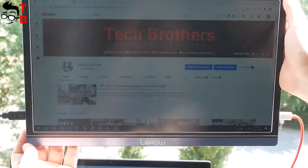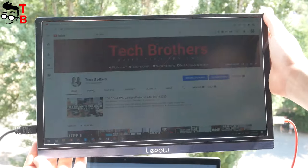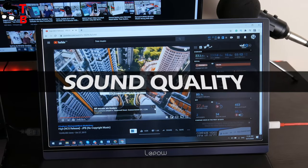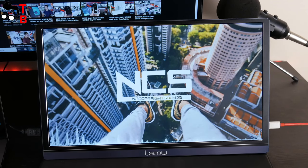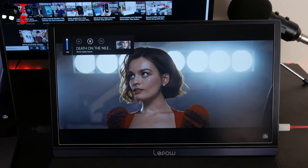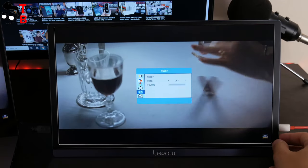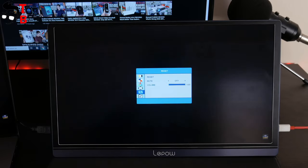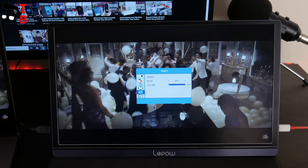You can also see the monitor outside. The screen is not very bright, but you can still use it in direct sunlight. The other feature of LiPau Z1 is dual speakers. Let's listen to music and watch some videos. For me, the sound is pretty quiet.